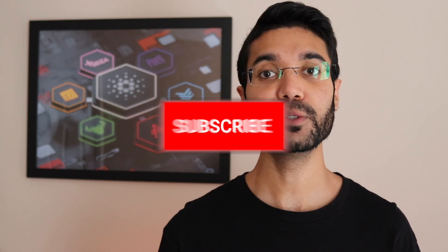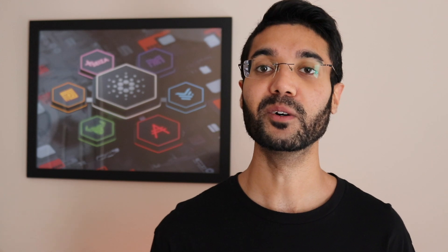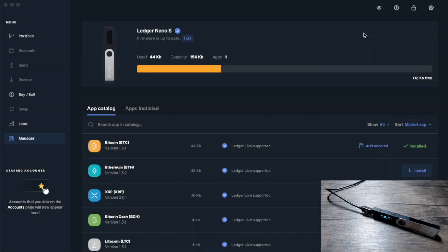Lots to talk about here today. If you're interested in this type of content, be sure to drop a like. If you want to stay up to date with relevant Cardano news, information, and how-to videos, don't forget to hit that subscribe button and click the notification bell. Let's go ahead and jump right in.